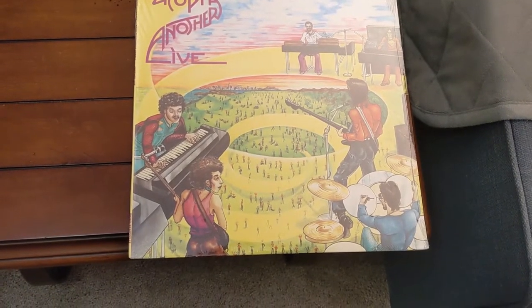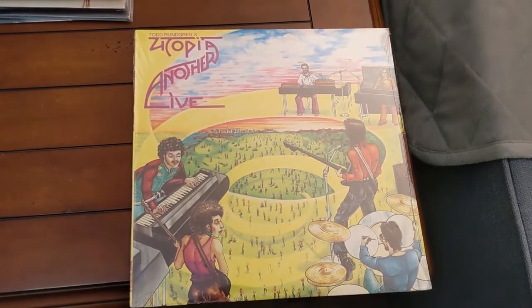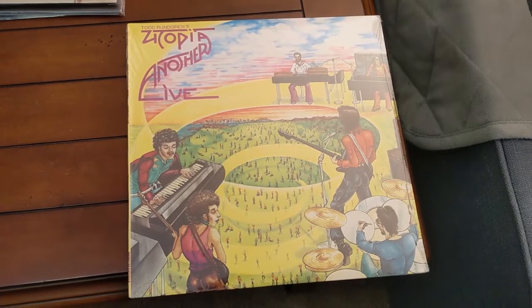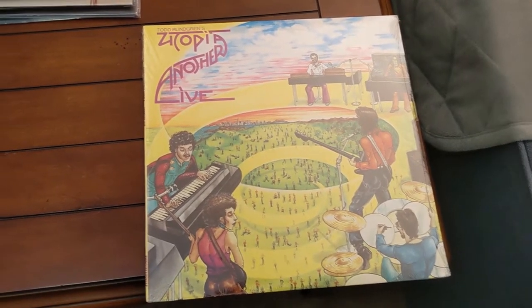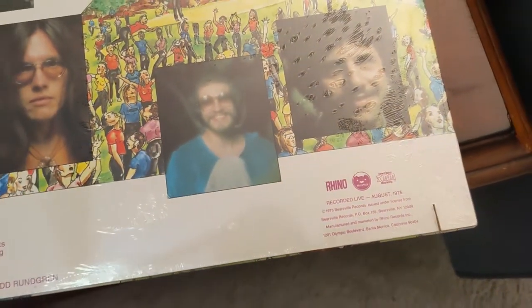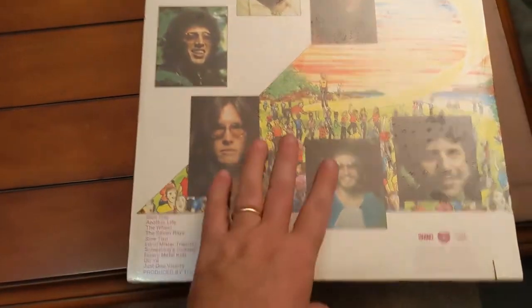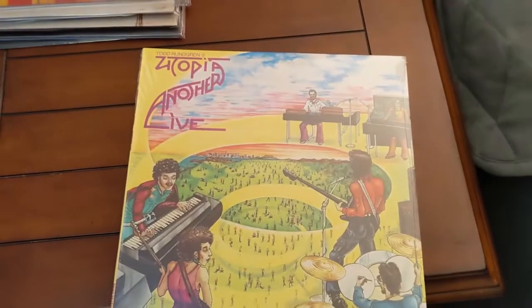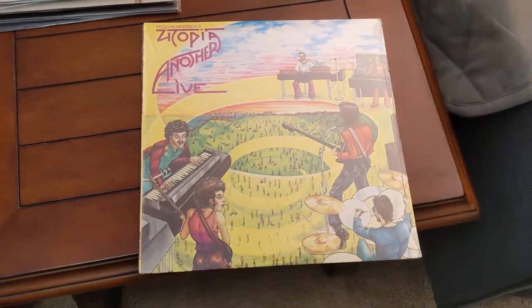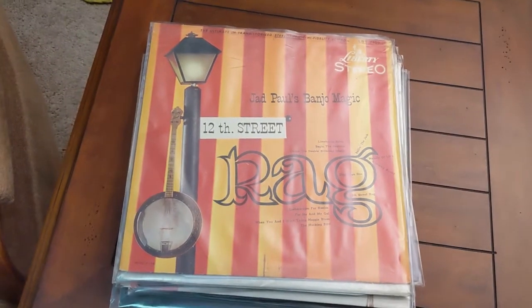Last but not least from the new arrivals, I picked this one up at a local record store last week. This is Utopia — Another Live, a live concert recorded in August 1975. It's a Rhino pressing and it's a direct metal master. I've really gotten into Utopia in the last few years and this will be my first live album from them.